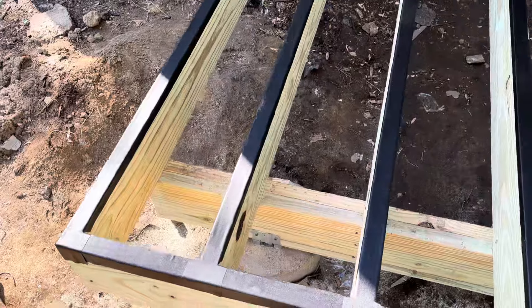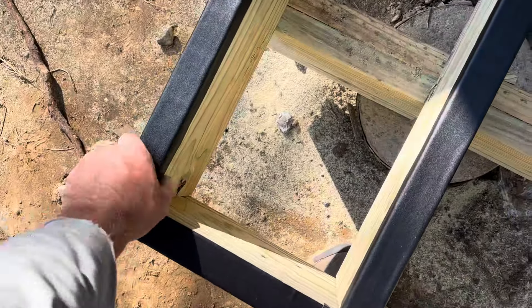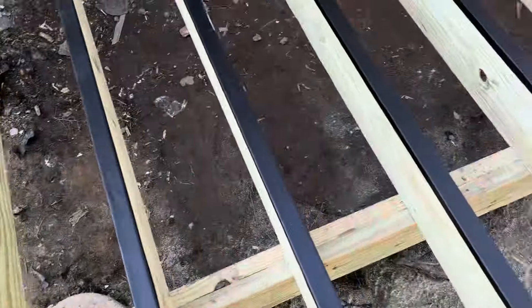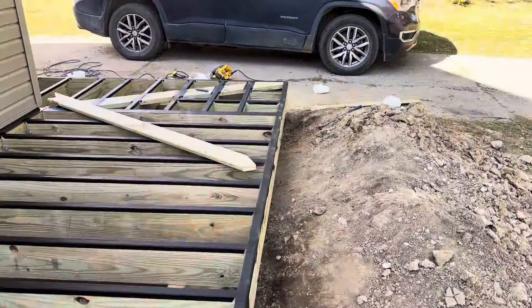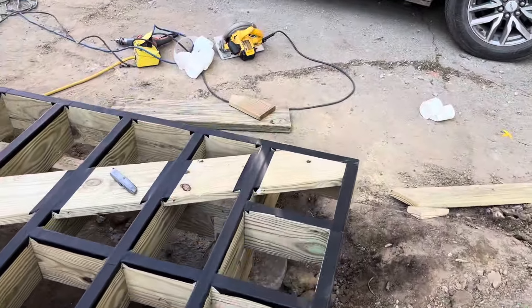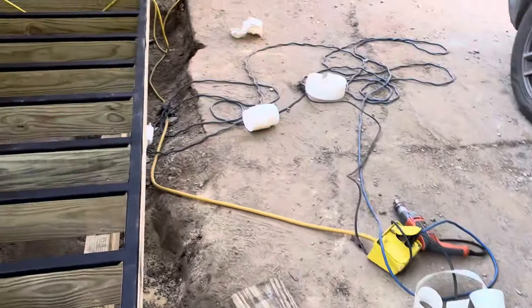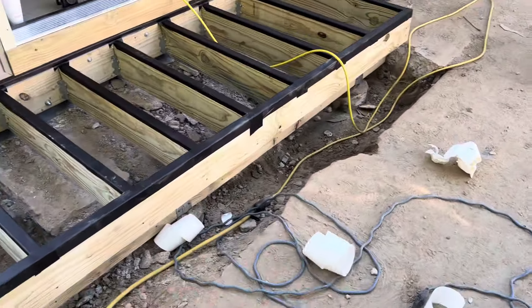We got the right angle brackets — I forgot we actually do have to put them on here. I'm actually glad I started this video because yeah, I would have forgot we have these. On the inside of the outside corners you want to put the pieces like that.